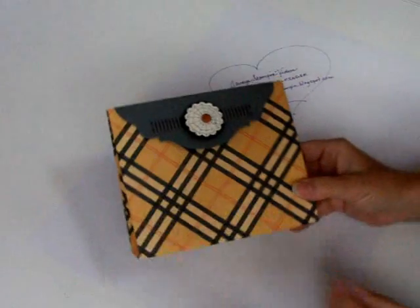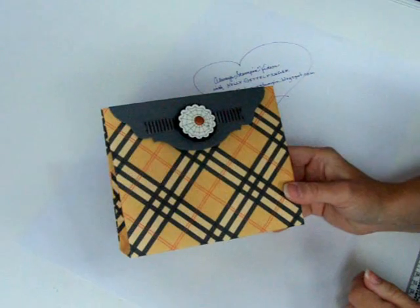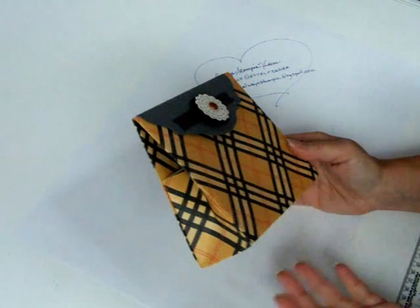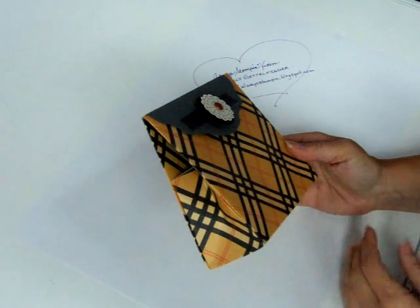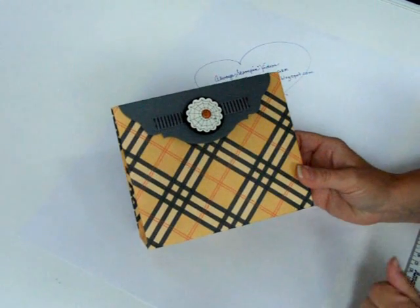Today we're going to work on the One Sheet Wonder Bag. Now this bag may have another name but I'm not sure what it is. I've searched it on the web and I've seen tutorials, and this is the reason I wanted to make one of my own — because the tutorials have a lot of measurements and some confusing instructions. I think you'll enjoy these simple tips that I'm going to give you. Let's get started.